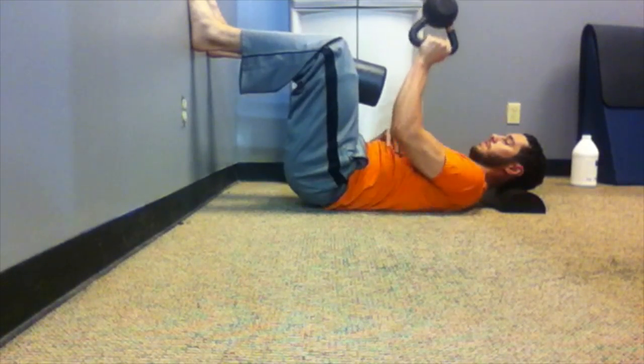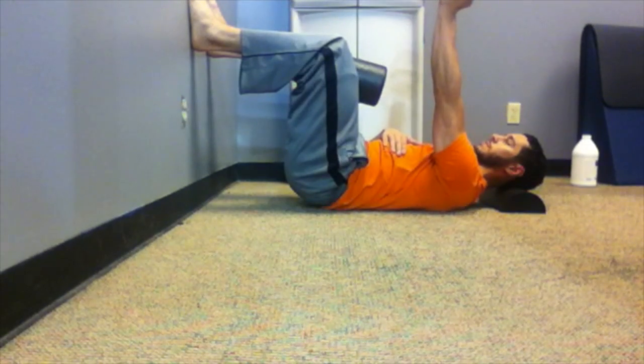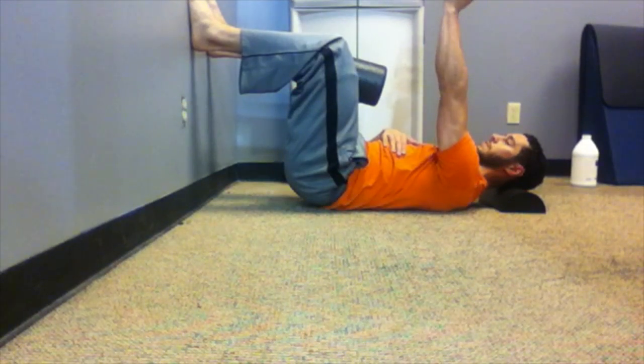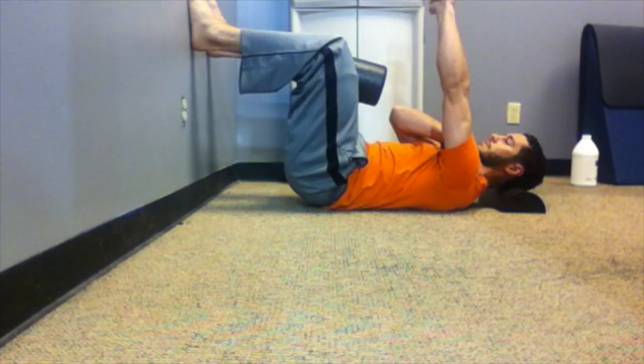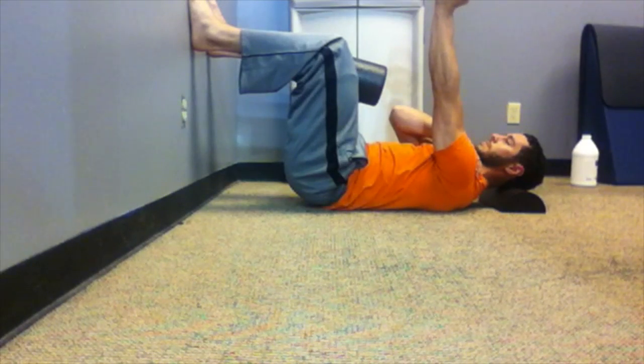You can also use a kettlebell. The kettlebell is bottoms up, and you're going to reach through the shoulder blade, through the axis of the arm, into the kettlebell, and rotate internally and externally, keeping the lower ribs down and continuing to breathe.